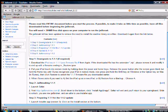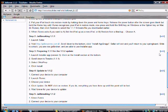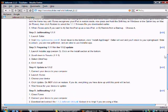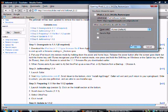This is a Wikipedia site where you download the 1.1.1 firmware. I'll have a link in the sidebar for this. You just download that file and it'll take a minute.